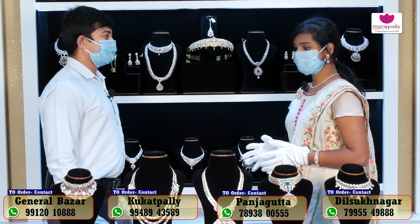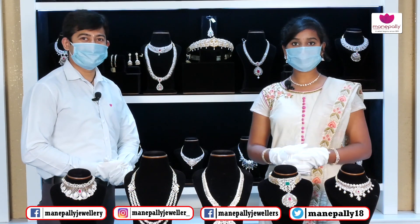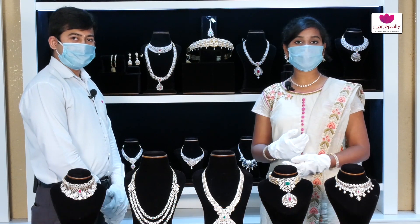Thank you so much — a beautiful collection. Thank you very much. So friends, we have a number of designs and number of collections. Here are the models of the collection for you to explore.